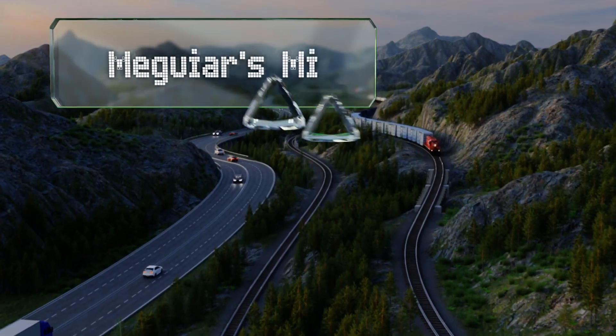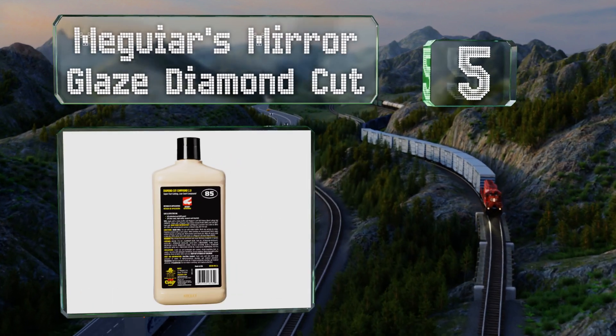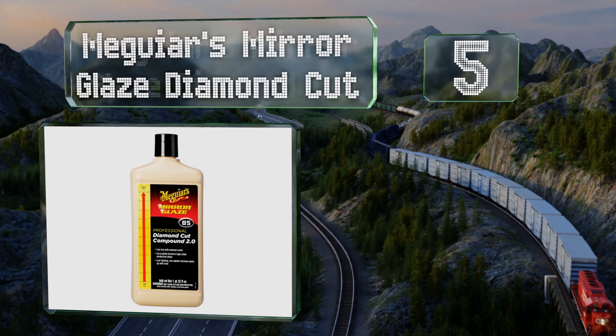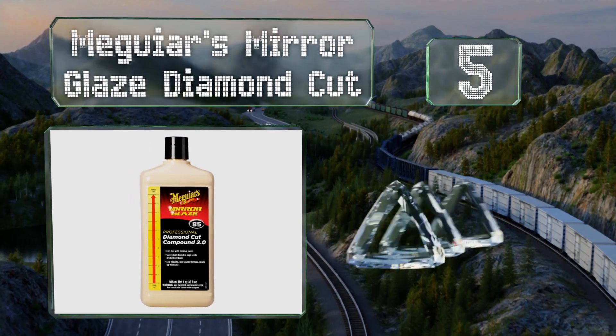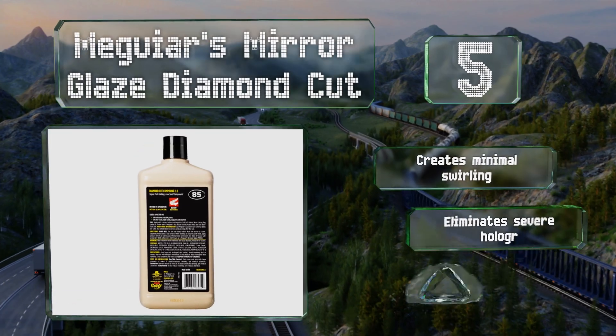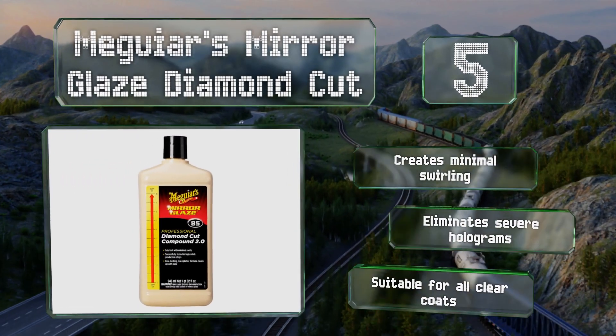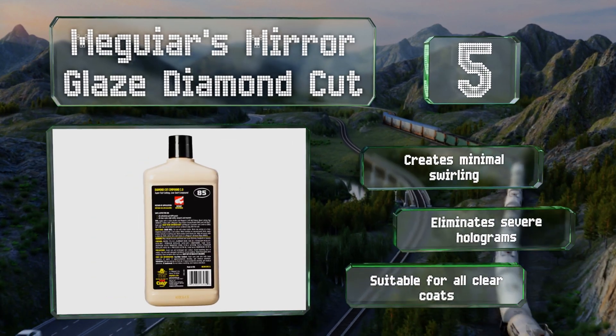Halfway up our list at number 5, despite the name, Meguiar's Mirror Glazed Diamond Cut isn't as aggressive as some other formulas. This makes it a smart choice for beginners, as there's less chance of accidentally messing up your paint job if you're not paying attention. It creates minimal swirling and eliminates severe holograms. It's suitable for all clear coats.